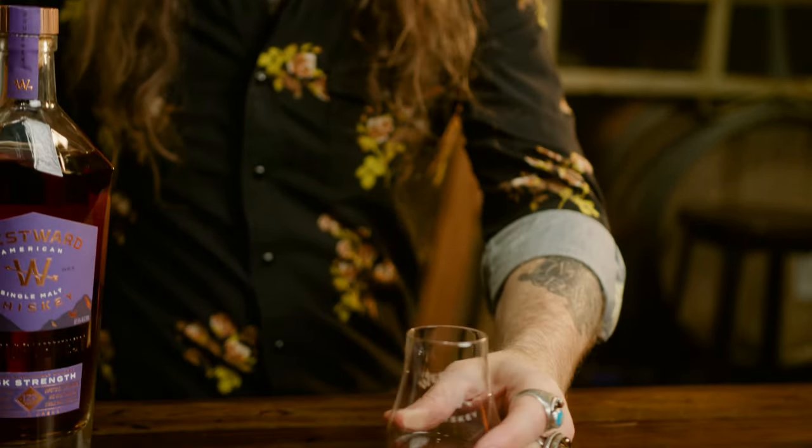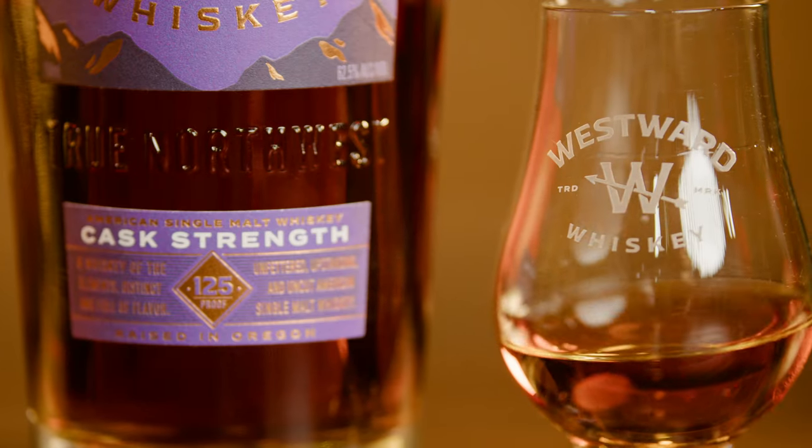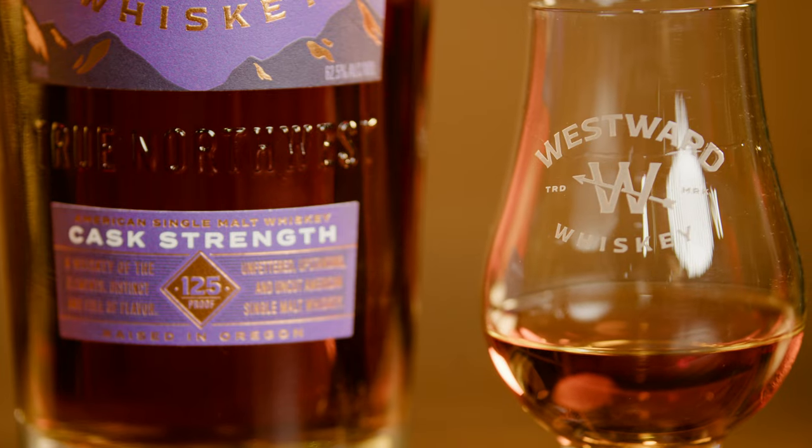On the palate: toffee, tobacco leaf, more of that ripe pineapple, citrus zest, cacao and sweet grain. That really nice warming, fiery finish from that high proof — good structure on the palate, but it doesn't burn going down. This really is an approachable cask strength whiskey.